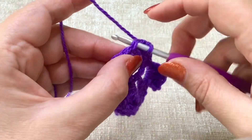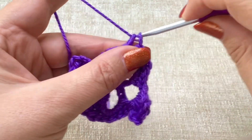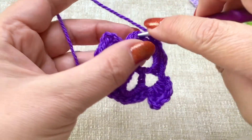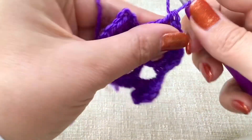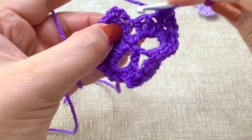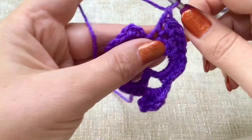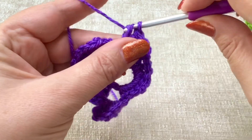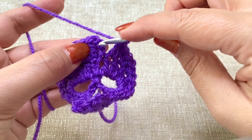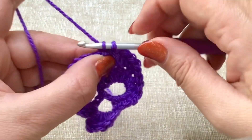In the next stitch, put in one double. In the next stitch, put in two doubles: one, two. In the next stitch, put in two half trebles: one, two. And then in this last stitch, put in two trebles: one and two. Then we're going to join as we did before by finding that third chain up and slip stitching to join.